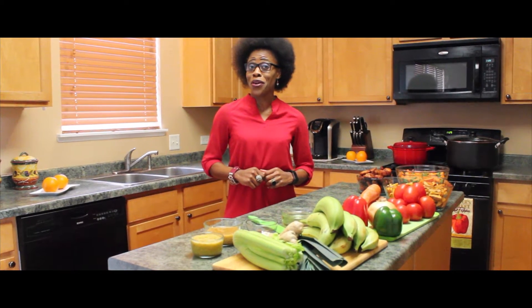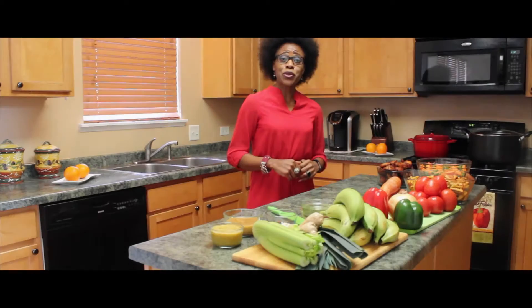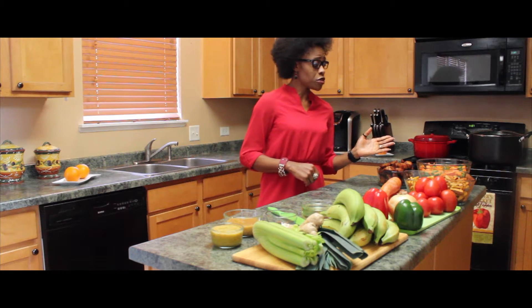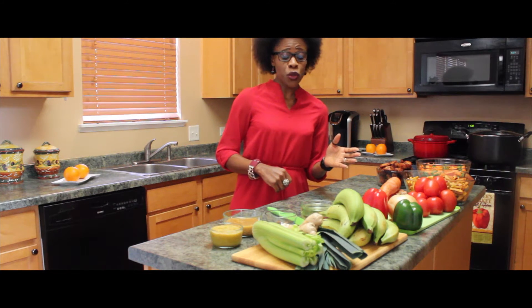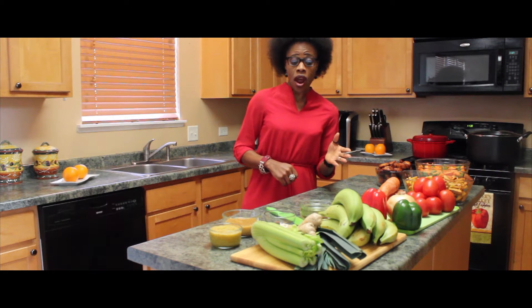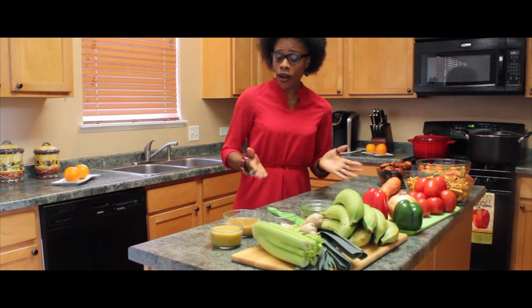Let's come back and talk about the other things that will be going into our dish today. Here's what's going to go into our dish today. We are going to be making Poulet DG. For our spices we will use onion, green and red pepper, habanero hot pepper — that's optional. You can use olive oil or canola oil.